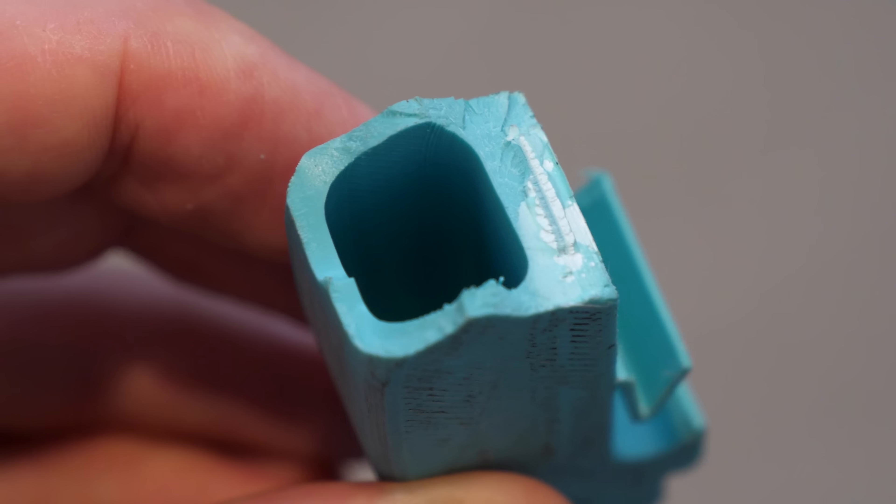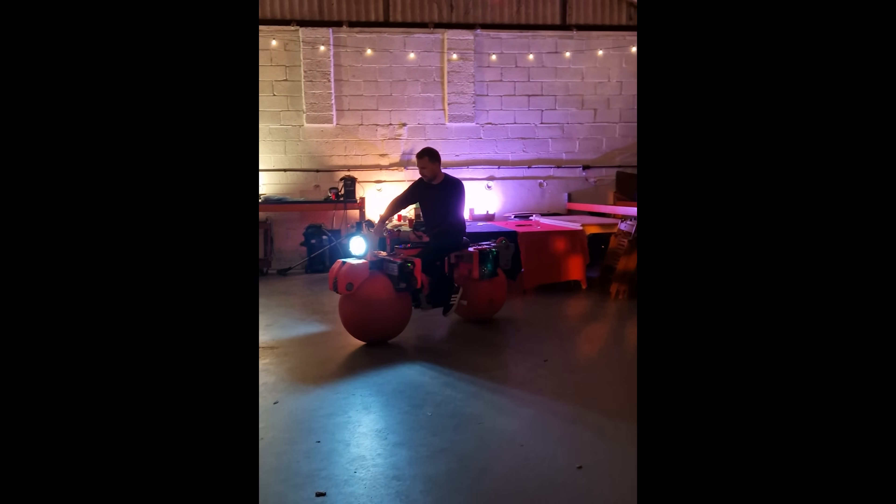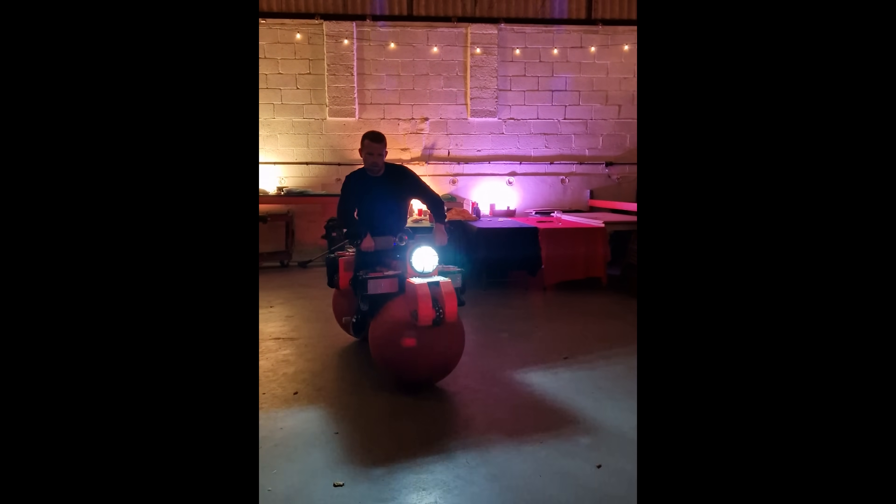Either way, I hope you found this video interesting. I had a lot of fun designing and optimising this hook and had a great time hanging out with everyone over the weekend — it was such a brilliant event. If you want to see more about this competition, you can go watch Polymaker's video. Thank you very much for watching, and I'll see you in the next one.